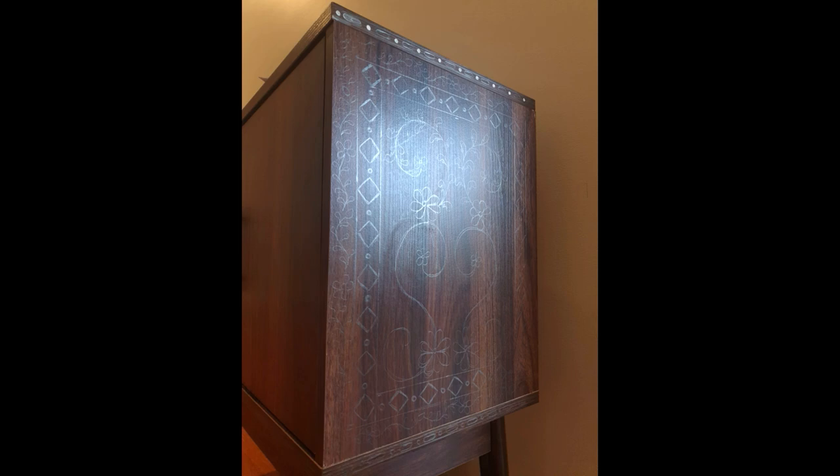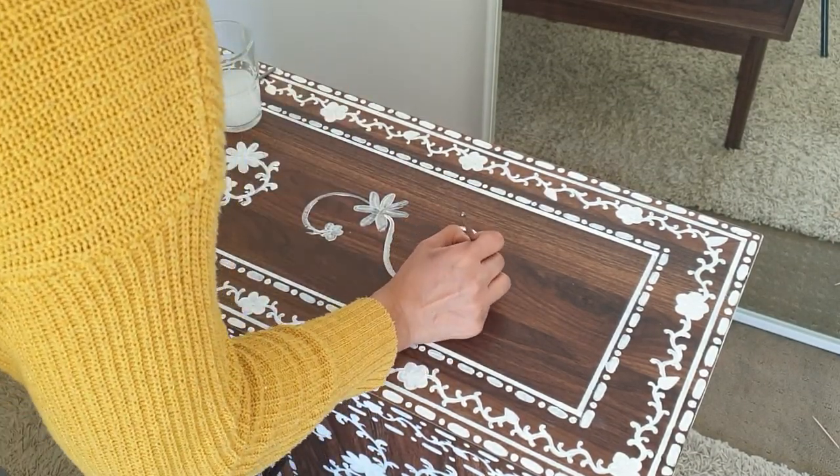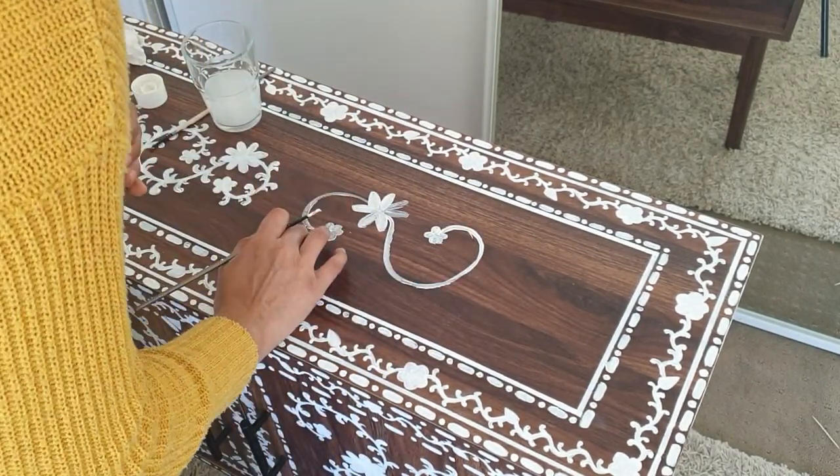Once the sketching was done, I used acrylic paints to start painting on the whole table. Honestly speaking, yes, at one point I did think that I might not get the result I was looking forward to, but slowly and gradually I could see that it was actually looking a lot better than what I expected.